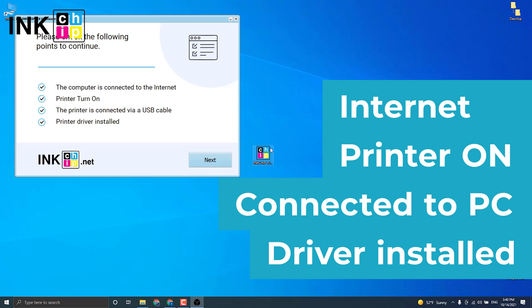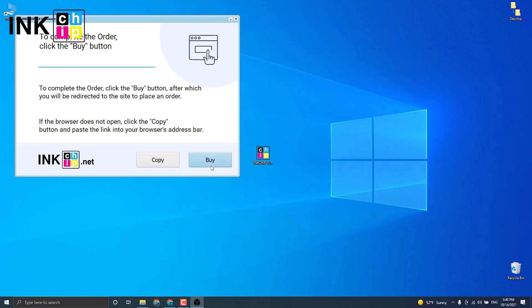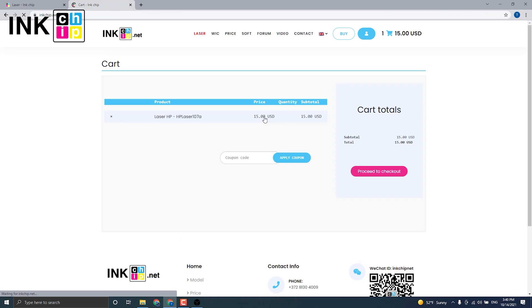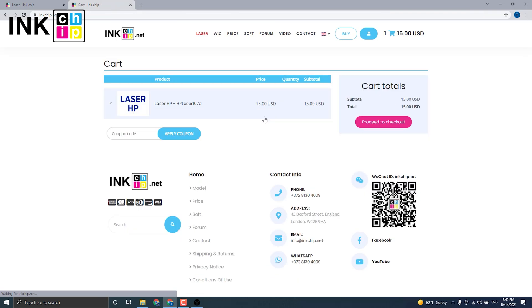The program will automatically identify your firmware version and generate an appropriate file for your printer model. Click Next, then click Buy to proceed to checkout. The payment page will open. If it doesn't for some reason, press the copy button and insert it into your browser's address bar. It will allow you to proceed to payment for the chipless firmware.